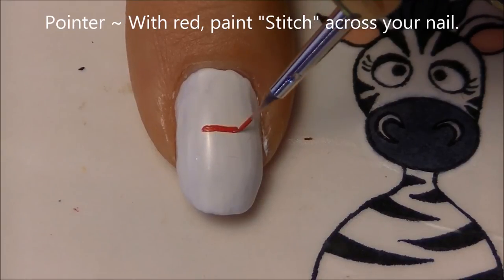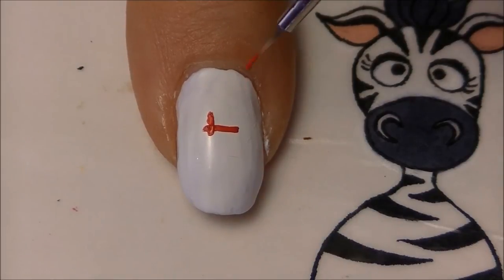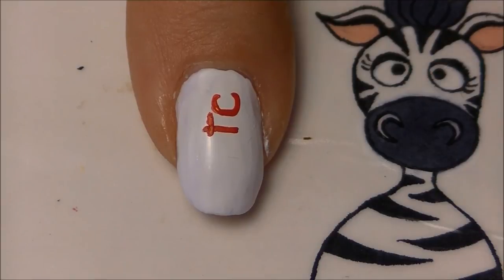On your pointer nail, we're going to be writing the word 'stitch'. I'm going to start with the second T in the middle of my nail - a little bit off center but pretty close to the middle.